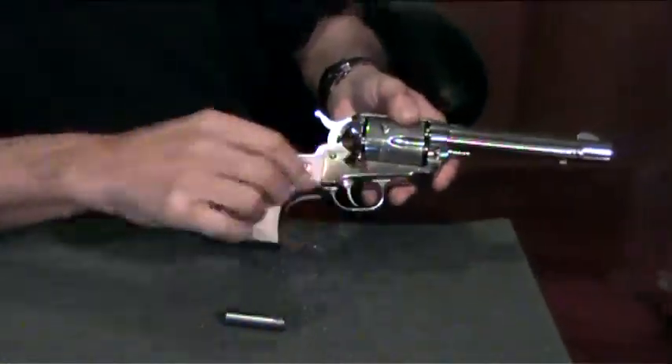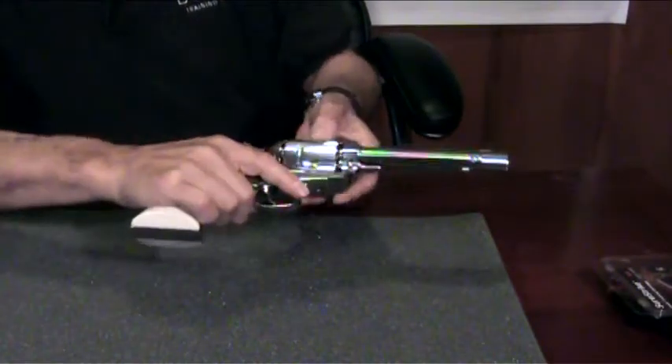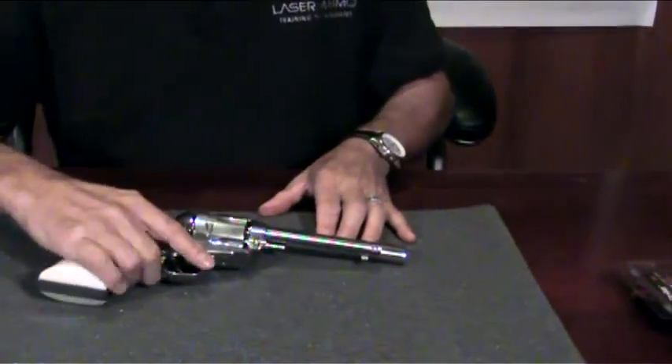Open the gate on your cylinder, slide in your adapter and Sure Strike, locate your cylinder to the proper location, and your Sure Strike is ready for use.